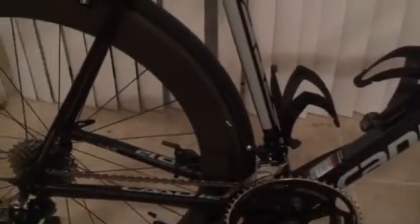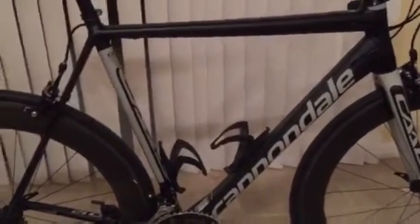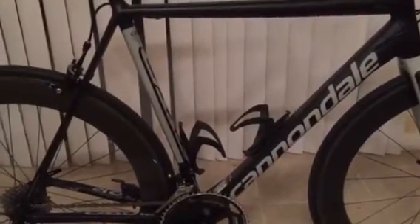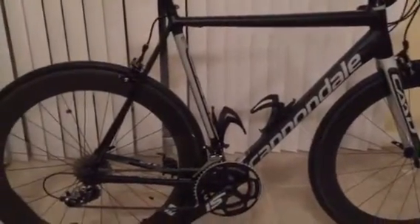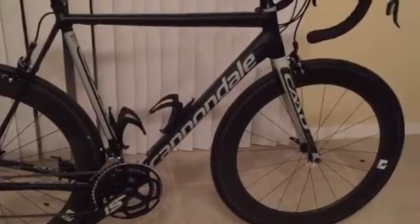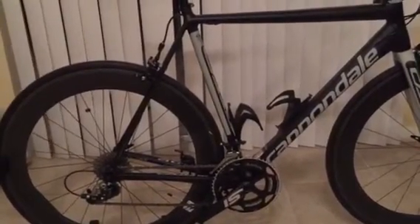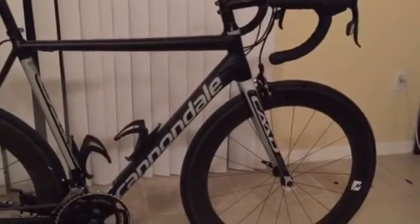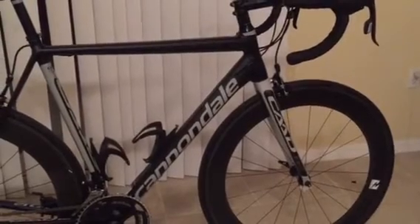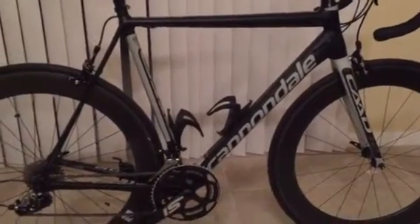The whole frame feels redesigned, and the biggest improvement after 45 miles is how smooth it was in the front and the back. I purposely rode it on some chip-and-seal today and I was just blown away by how the bike soaks up all the bumps. I had to look twice to make sure I was still on an aluminum bike — that's how good this bike rides.